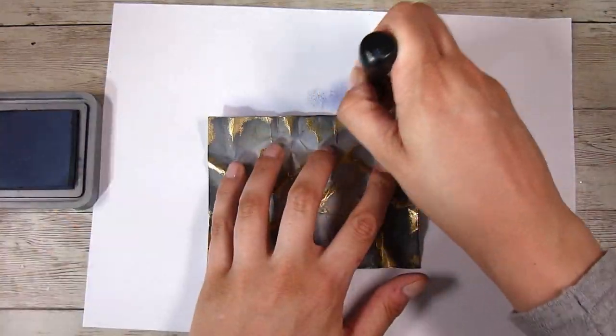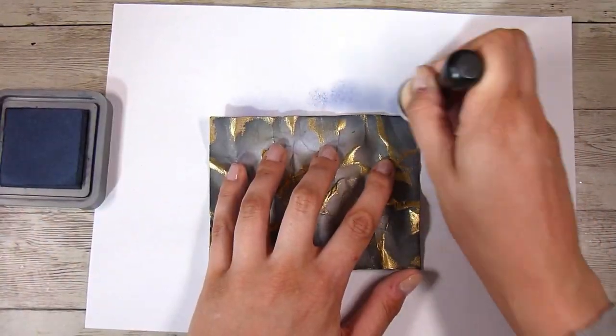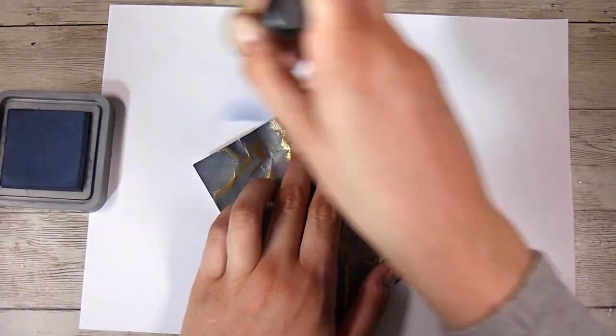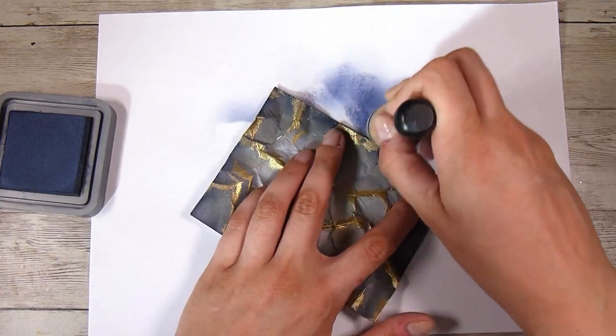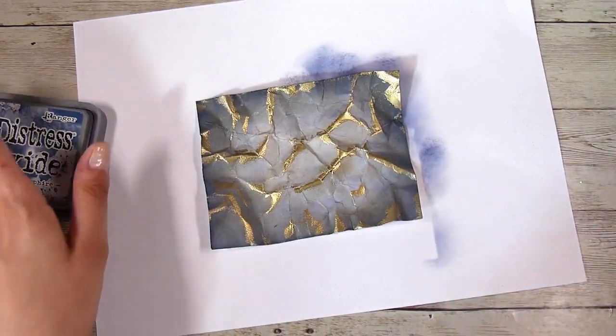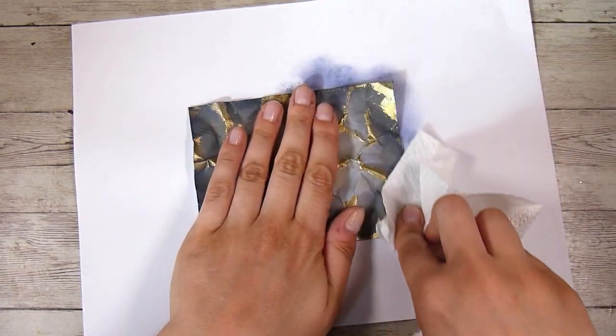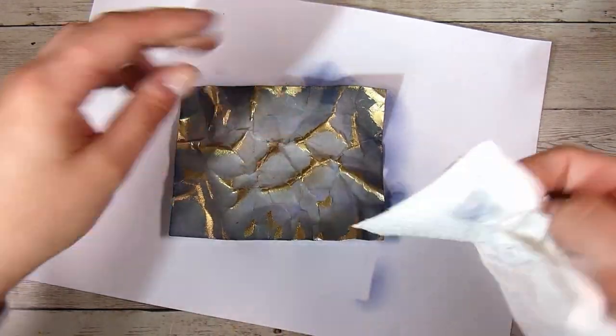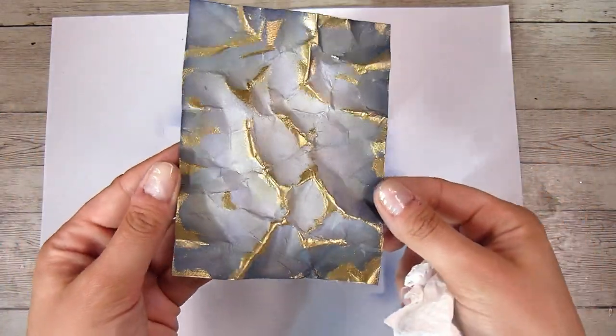From here I did just want to darken up the edges a little bit more, so I'm adding a little bit more Chipped Sapphire. Of course, the melted embossing powder will resist any of the ink, so once you've gone over it with a little bit more ink, make sure you come in with just a dry paper towel or tissue and wipe off any ink that is sitting on top of the embossing powder.